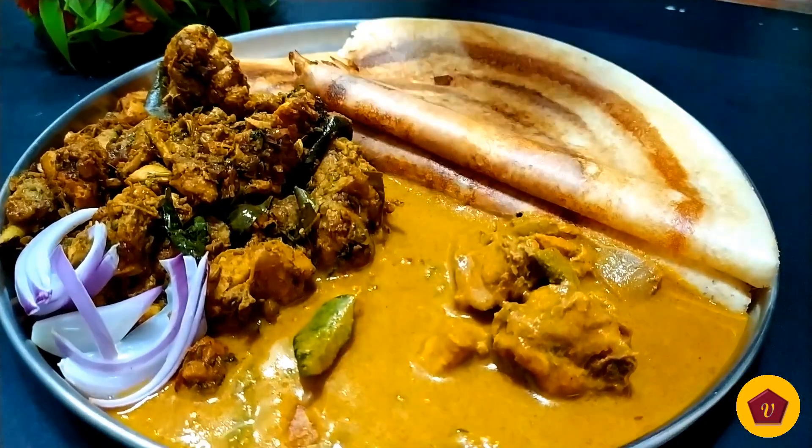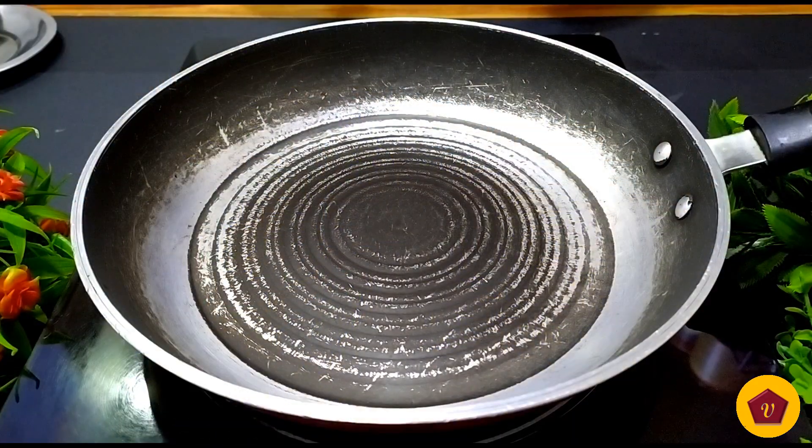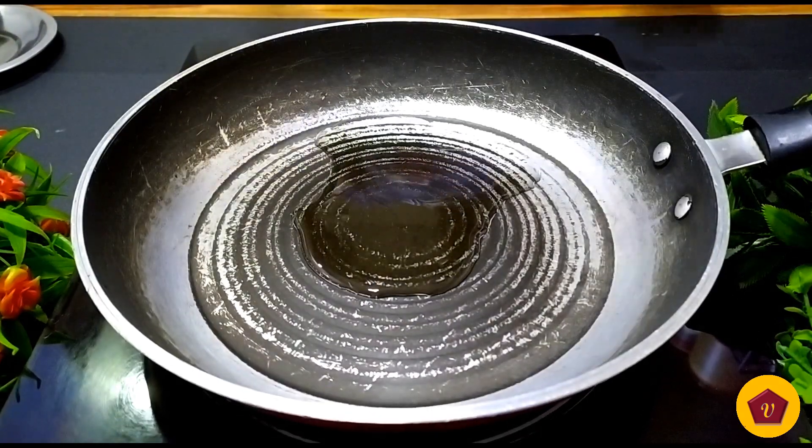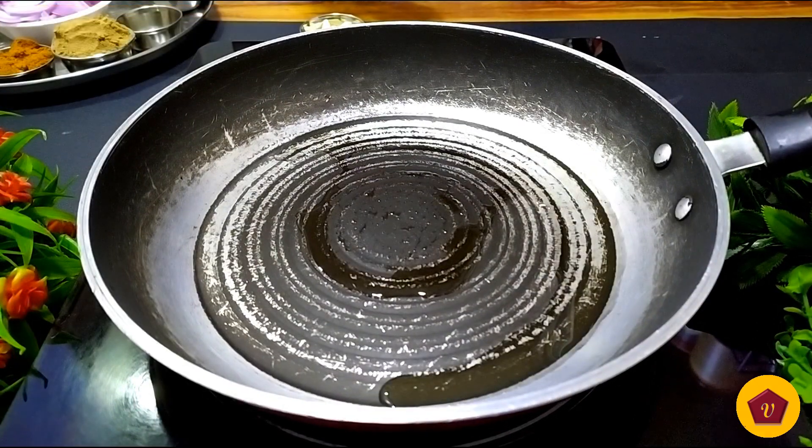Let's see how this recipe is made. In this recipe, let's add a masala in a pan. In a pan, let's add 2-3 tsp of oil.